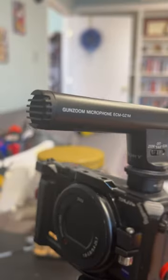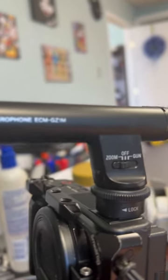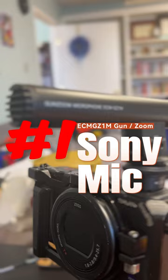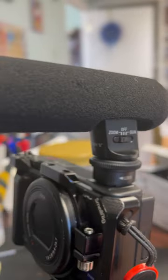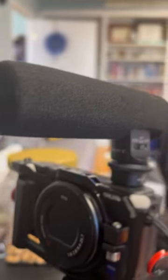These are my five favorite accessories for the Sony ZV-1. From the top, the Sony ECMGZ-1M microphone. Why? No cables, no wires needed, and it's Sony, so it works just jacked into the hot shoe. And it comes with a pop filter and a dead cat.